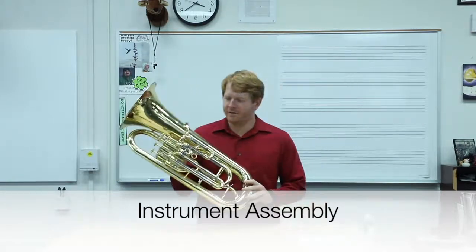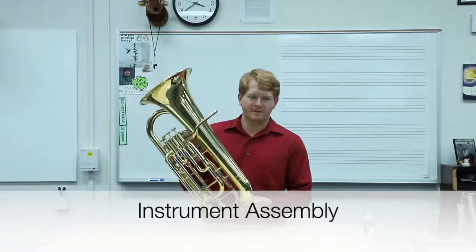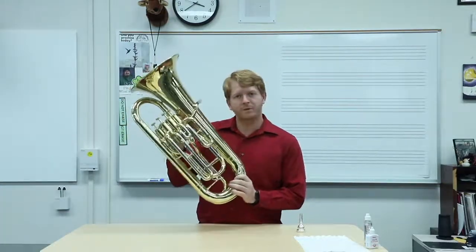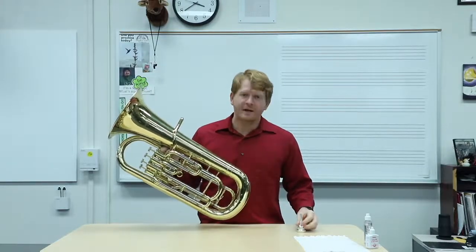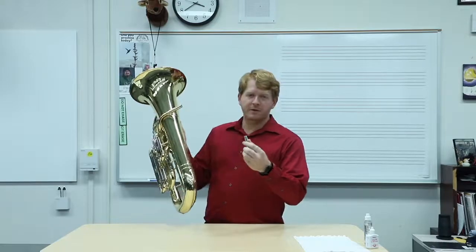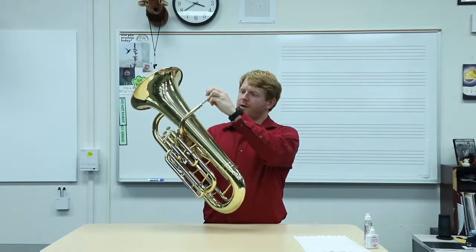This is the euphonium. It's very similar to the tuba, so we'll do them both in the same section. The main body of the euphonium looks pretty much like this, and it only has one other piece, which is the mouthpiece. To put the instrument together, the mouthpiece goes straight in.